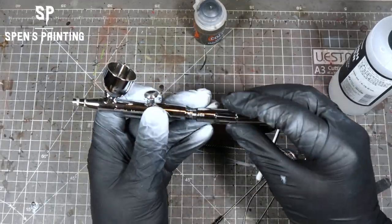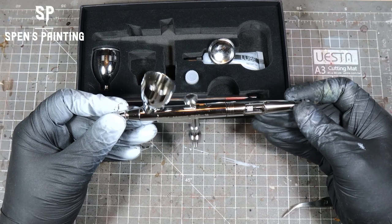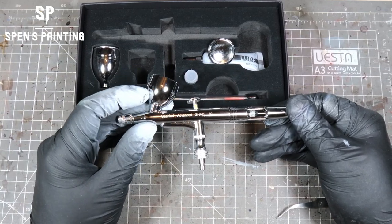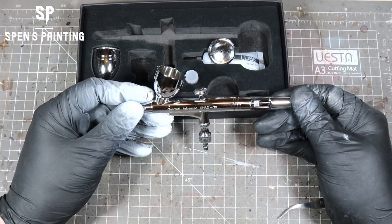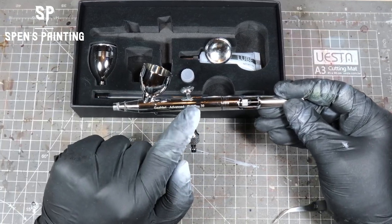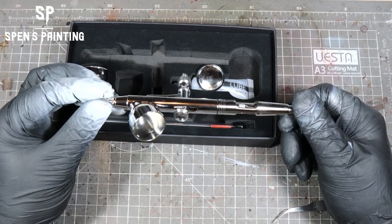Overall, this airbrush — and it's $50 — I would say it's probably as nice as the Harder and Steenbeck Evolution that I use, which is probably like three times the price. It comes in a nice box, with nice features the others don't have, and really solid build construction. Other than that one little trigger issue, I can't see any negatives. So if you're in the market for a new airbrush for less than $50, I would certainly recommend looking at this one.